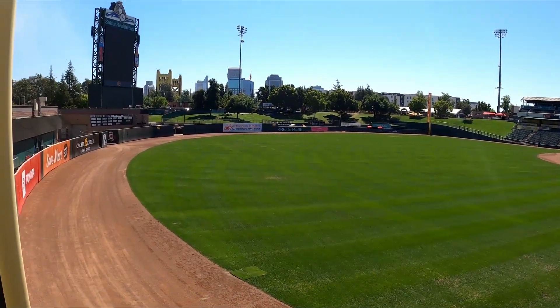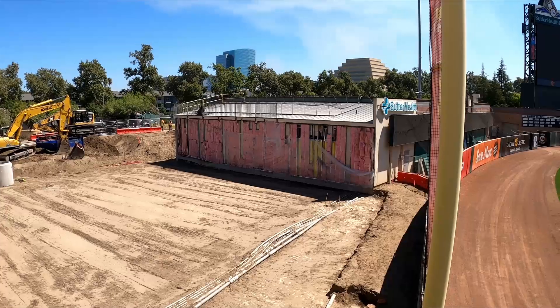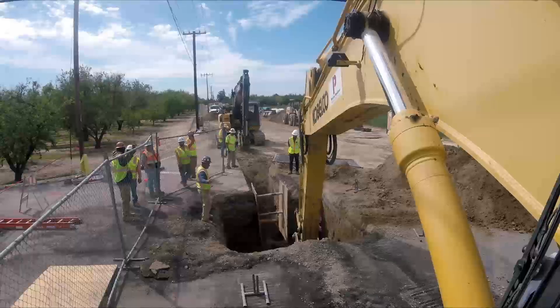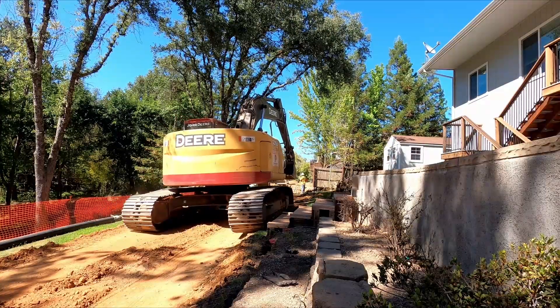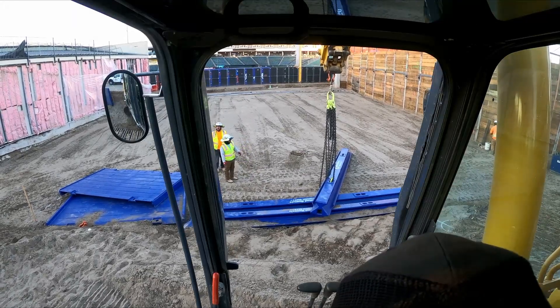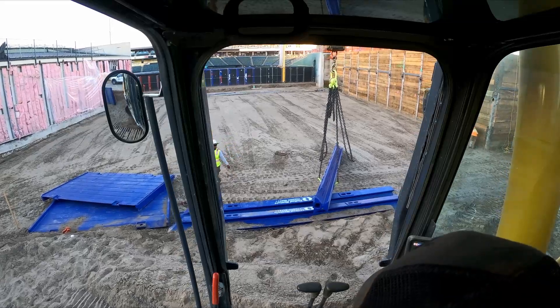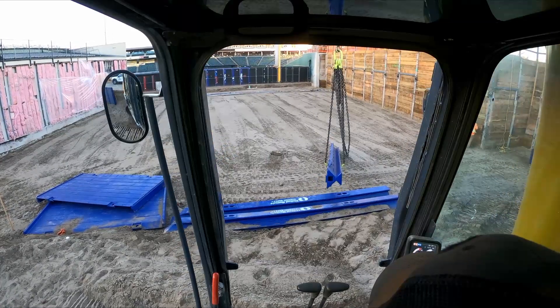Hello and welcome to Digging Up a Baseball Field — just kidding, we're working over here. Today we're working on installing a slide rail system. I'm going to show you and talk about how we're going to install this.